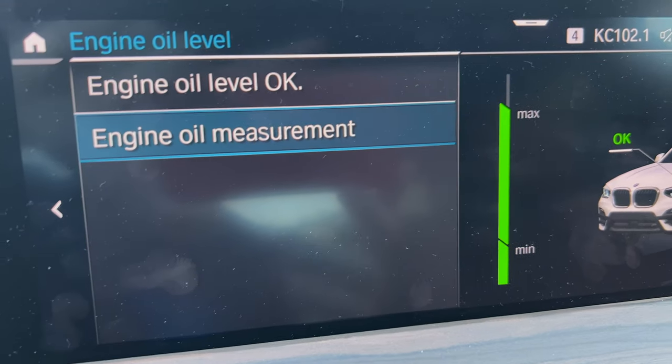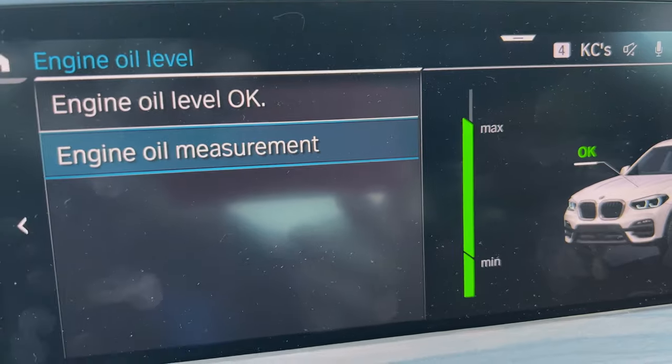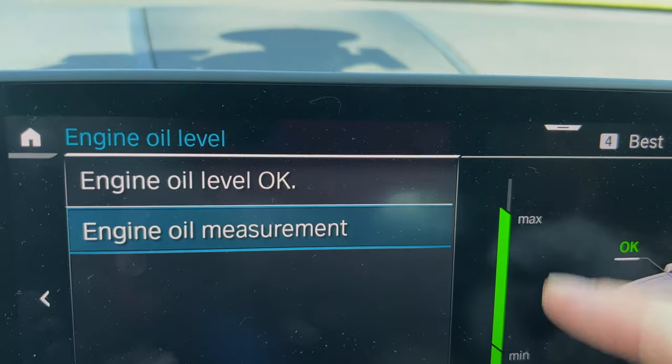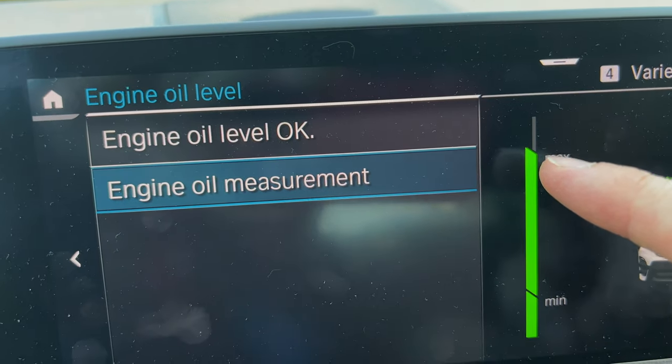It says engine oil measurement level is okay. It just shut the engine off, and you can see the maximum and minimum markers — so if you had a dipstick in your hand, it would be reading at the top.